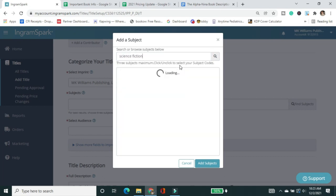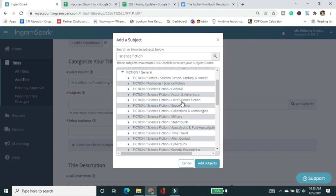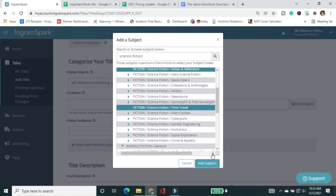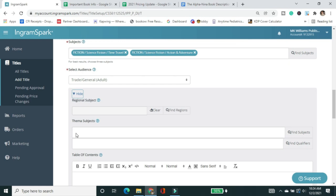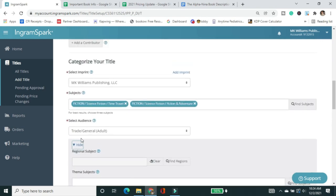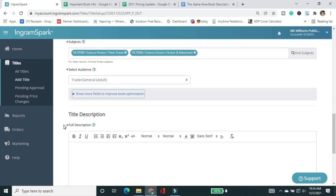I'm going to type in 'science fiction' and hit Enter to search. I'll pick the ones that make sense and add subjects — in this case it's action adventure and time travel. For audience, I'll select 'Trade' — it's not a children's book, not YA, not below an adult reading level. I can also add table of contents and review quotes, but I'll leave those blank for now. I can always come back and update metadata — you can update review quotes, title description, and other metadata at no cost. Only actual file revisions have fees.